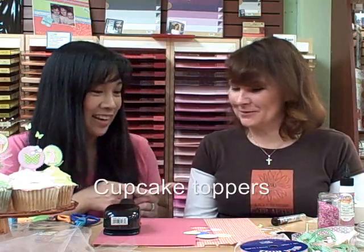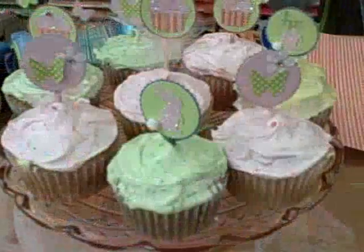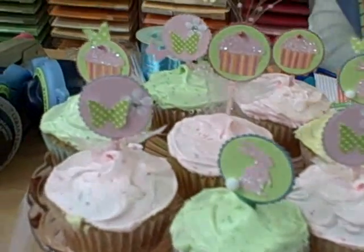Now Johanna is going to show you a very cute little project that you could do to decorate your cupcakes. Go ahead! I am so into cupcakes right now. I designed some cupcake toppers — I did a spring one.